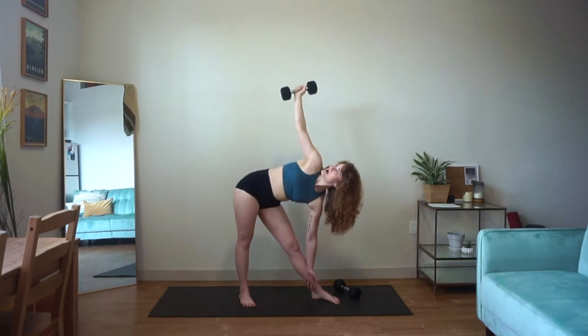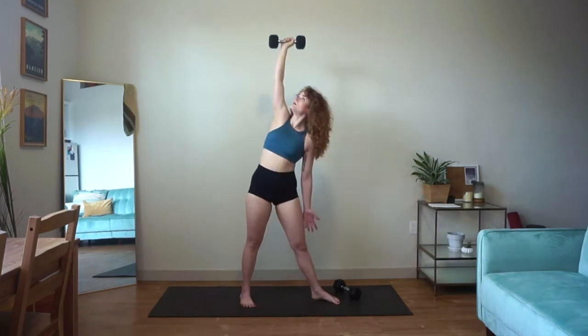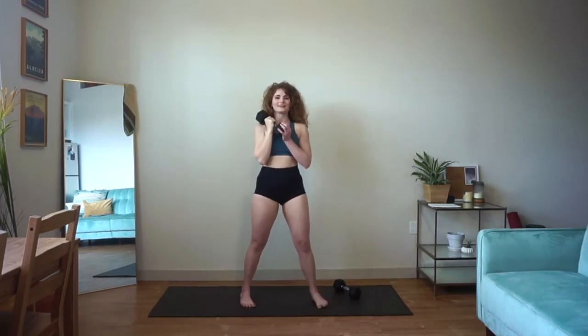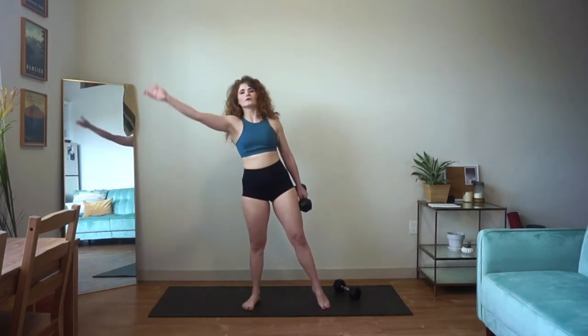If you can, try to send your gaze up towards that weight and keep your gaze lifted the entire time. So strong, you guys — almost there. Take a break, we're going to switch sides. That one arm, it just feels like it's going to float away in space.